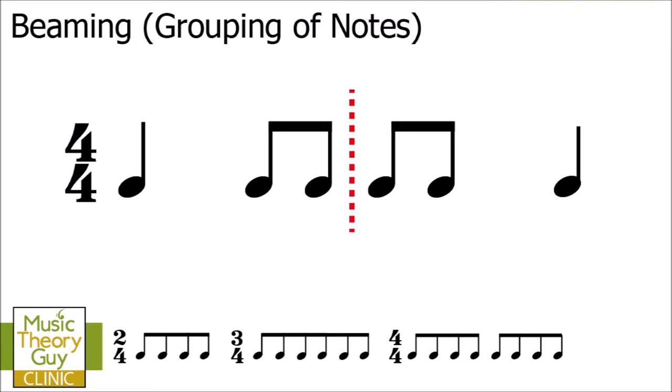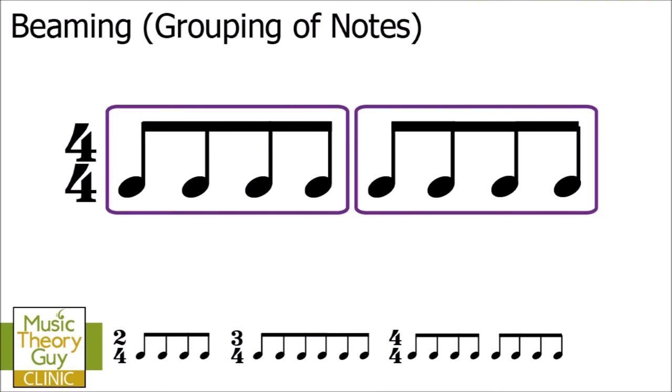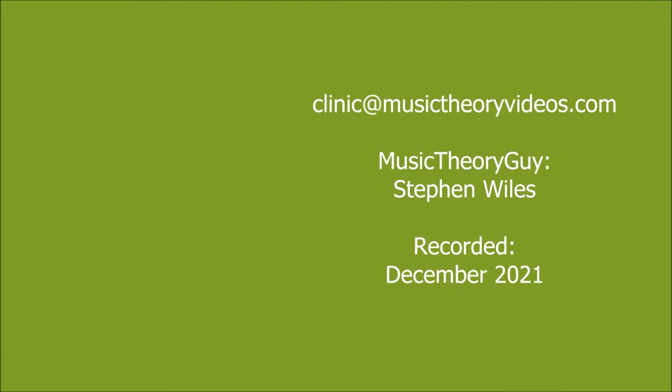I appreciate that beaming is about emphasizing the main beats of the bar, and here we've got two groups of beaming that emphasize beats one and three. There are some quirks when it comes to beaming, and this is just one of those things you need to accept. The important thing to take away is that imaginary bar line — no beaming crosses it. As I said at the beginning, this is about the absolute basics of beaming, covering mainly quavers or eighth notes. Many thanks for watching, and if you've got any comments please leave them on my YouTube channel or visit musictheoryvideos.com.